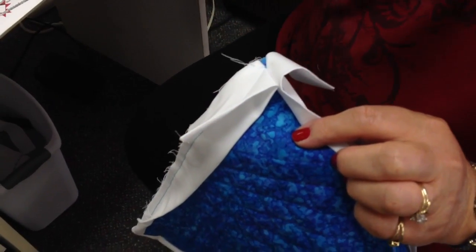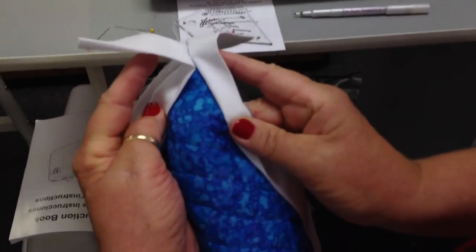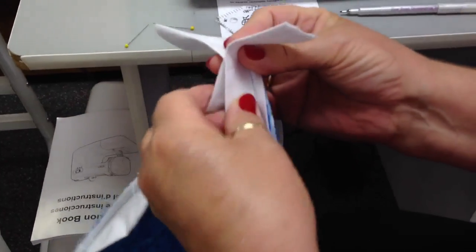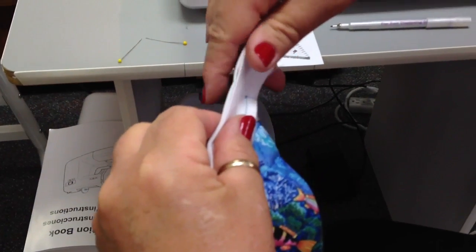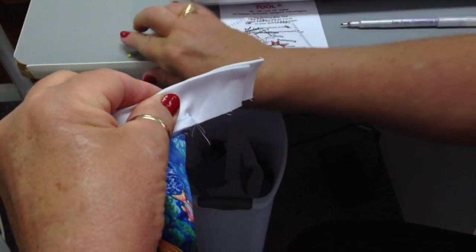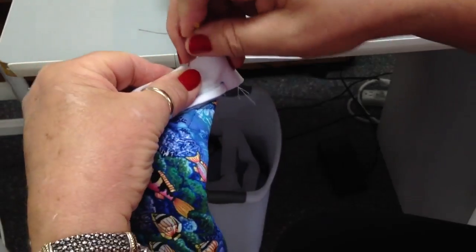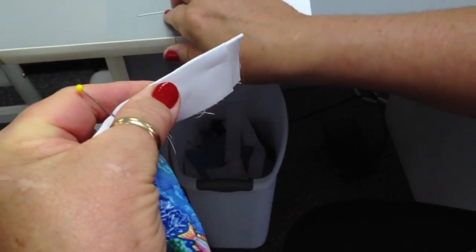Once you've gotten all four strips of binding applied to your quilt, pick up one corner. You're going to leave excess on each end. Pick up the corner — the quilt's going to go to the back and you're going to put one piece of binding right on top of the other, being sure that you make these perfectly even, exactly on top of each other. We're going to pin right behind where our quarter inch seam ended and then pin right ahead of it.